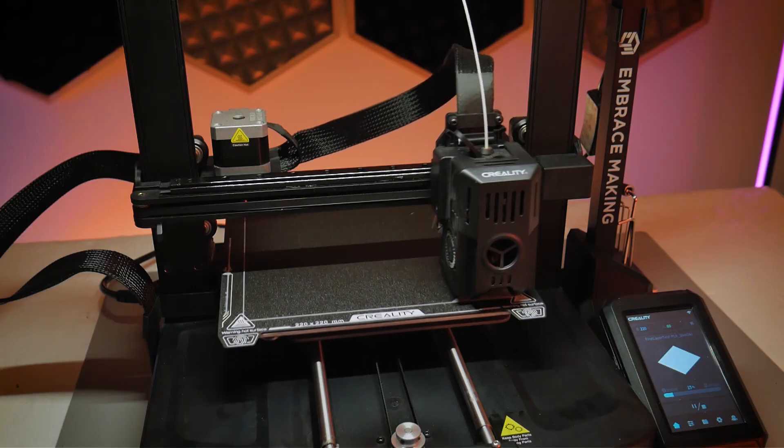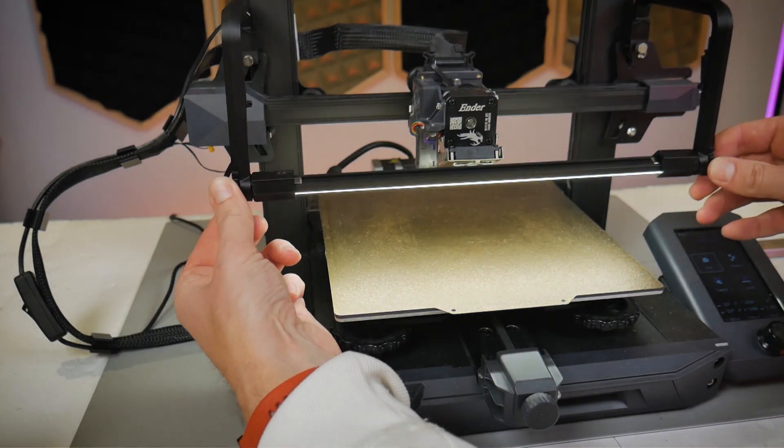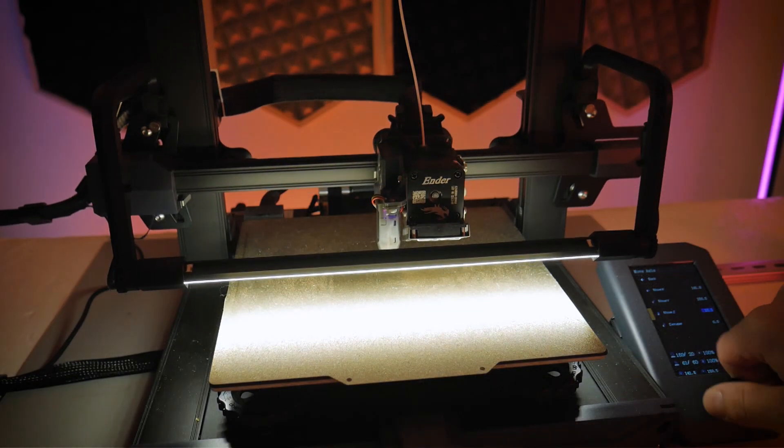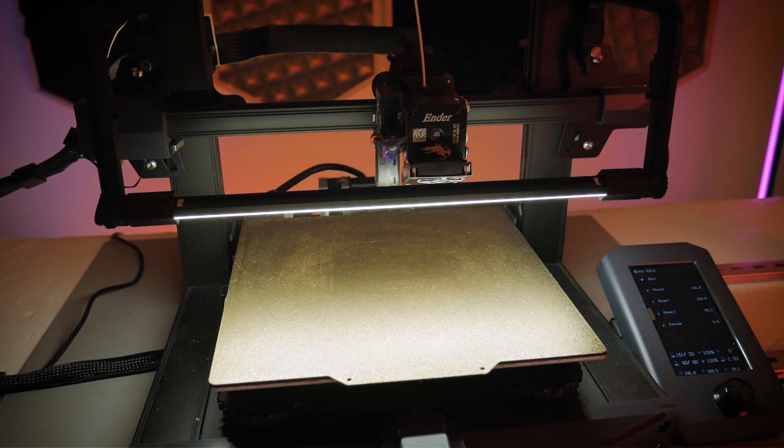The angle of the LED bars is also adjustable in all of the kits so you can avoid any sort of glare. Best of all, everything is externally powered so there is no complicated wiring. Installation is very simple and straightforward, so let's get started.